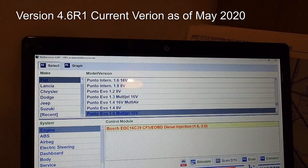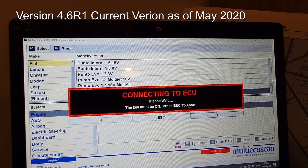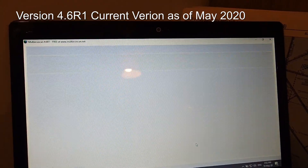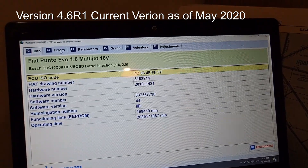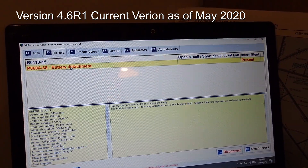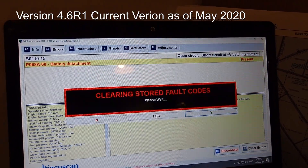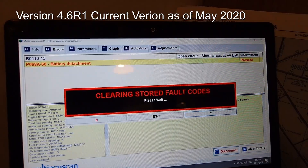If you have a newer version of the multi-scan software, here is a quick glance at that software running on a different laptop. This is in simulated mode. As you can see it all looks pretty much the same — the error messages are in the same place, the way you clear them is in the same place. So it doesn't matter if you have a newer version, it all works the same.